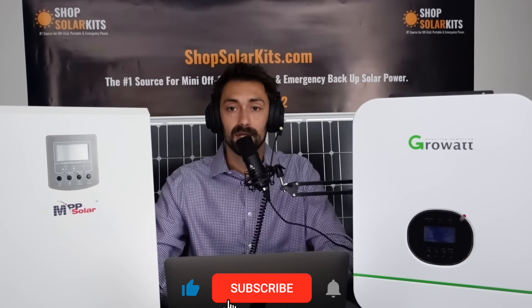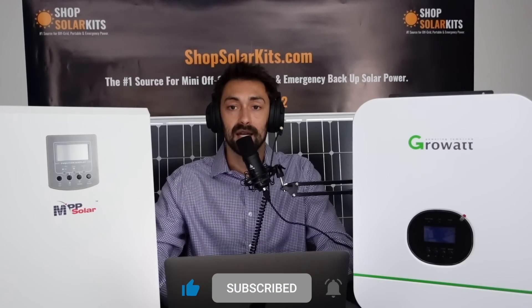Hello and welcome to ShopSolarKits.com. My name is Max and I'm going to be touching over our HBK lineup of complete solar kits. HBK stands for Hybrid Kit — they're hybrid solar kits. What makes them a hybrid kit is that they'll all feature some type of all-in-one unit, something like this MPP or this GrowWatt.